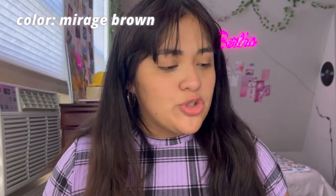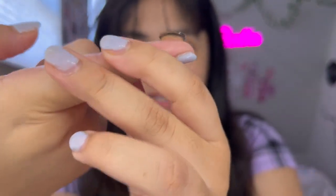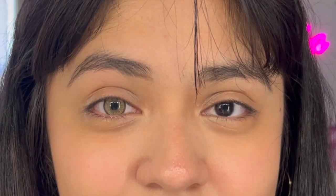This next color is the Mirage Brown, as it says on the box. Here's a close-up of this beautiful brown lens — it looks a lot brighter than my natural color. Both lenses are on now, and they're definitely a lot brighter and lighter looking than my natural dark brown eyes, so it does look very different.